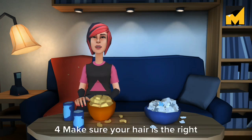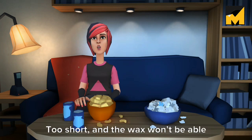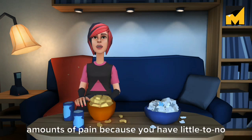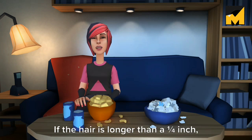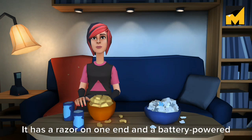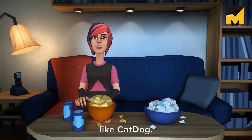Four: make sure your hair is the right length. Aim for around one quarter inch of growth. Too short, and the wax won't be able to grab the hair enough to pull it out at the root. Too long, and you'll be in massive amounts of pain, because you have little to no control over which tangled and unruly hairs the wax grabs. If the hair is longer than a quarter inch, trim it with an electric trimmer. I like the Chic Hydro Silk Trim Style Razor — it has a razor on one end and a battery-powered trimmer on the other; it's sort of like cat-dog.